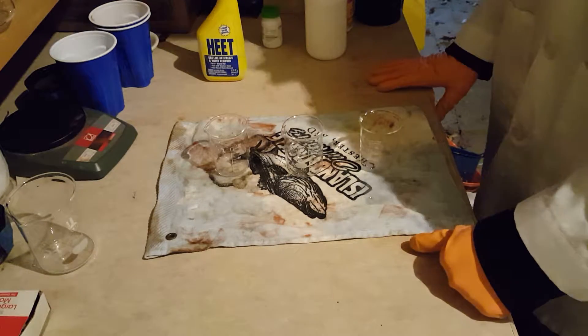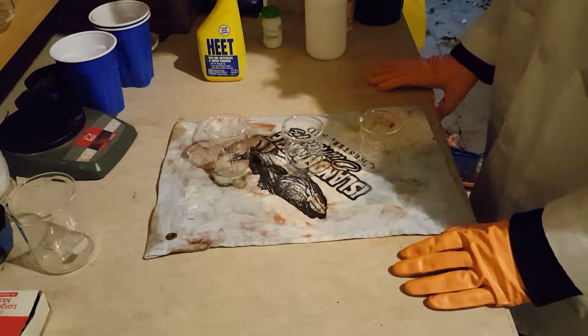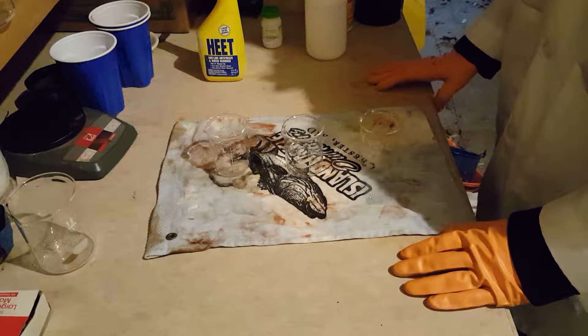Hi everyone, Frankiem here, and today I'm going to be showing you how to change the color of flames. This can be used to make an awesome looking tiki torch, or jack-o-lantern, or whatever.